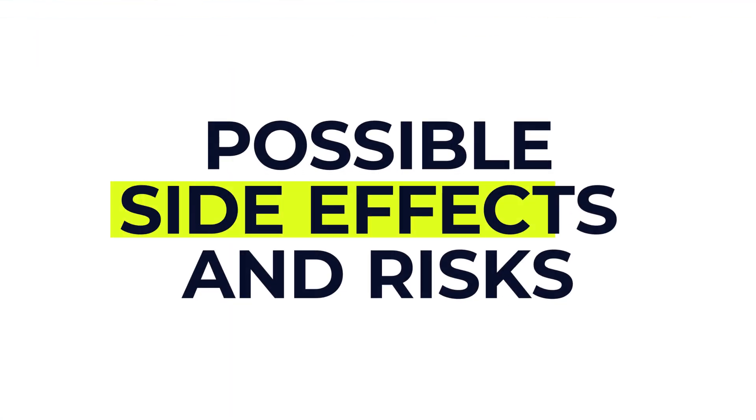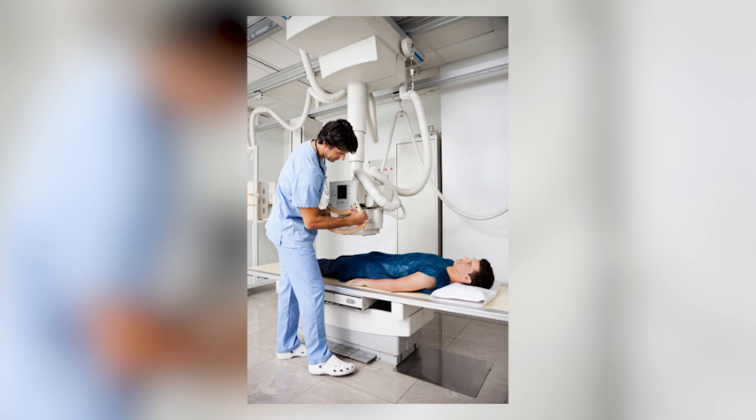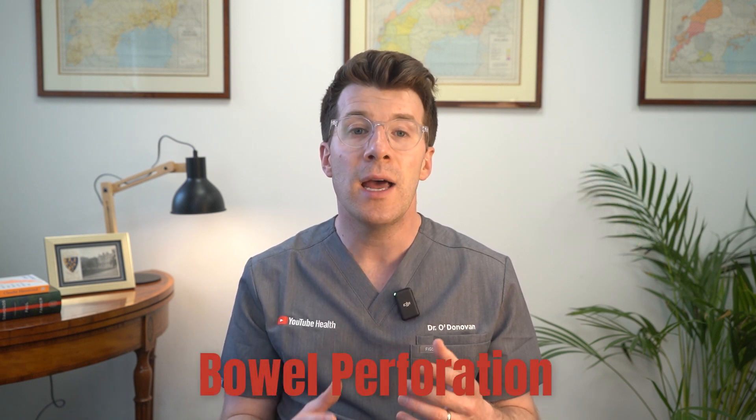A barium enema is generally a safe test but like any procedure there are some side effects to be aware of. These may include feeling sick, bloated, or getting a mild headache from the laxatives, and temporary constipation after the test. In very rare cases there can be an allergic reaction to the barium. It's important to tell your doctor if you think you might be pregnant, as you'll be exposed to a small amount of radiation — about the same as what you'd naturally get from the environment over around three years. A very rare complication is a bowel perforation — a small hole in the bowel lining — but this is extremely uncommon.